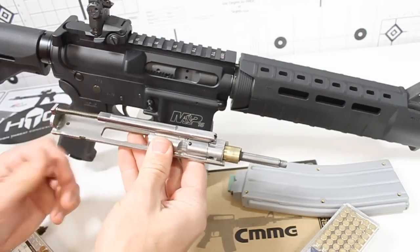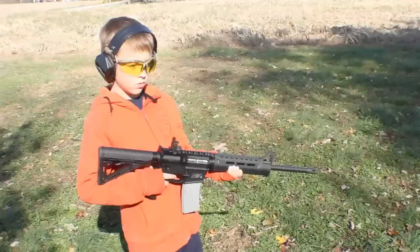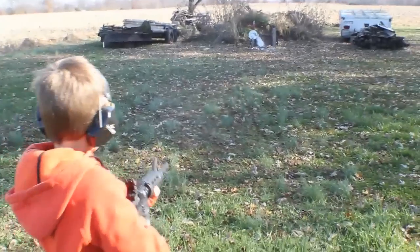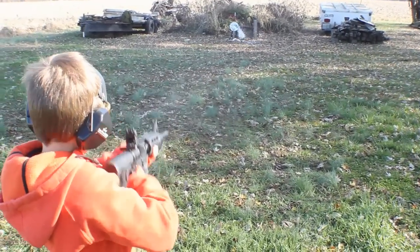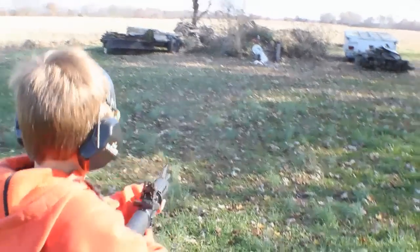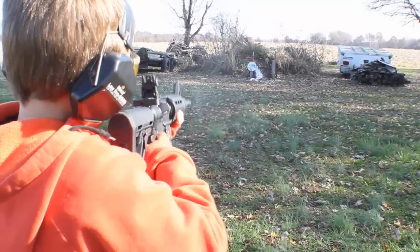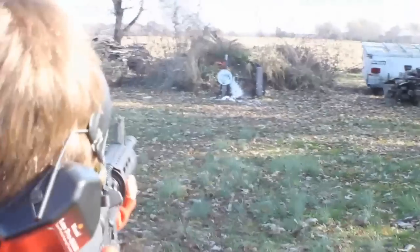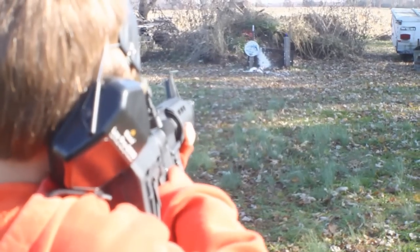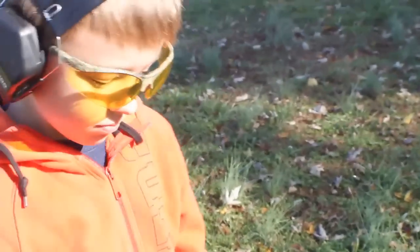Second of all, this is really good for new shooters. We had my friend's son out there shooting with this little adapter through this rifle. 'Alright, ready when you are — go ahead, have some fun. There you go — look at that, get that soda. Good job. Go for the steel. There you go. Nice. I think you're out. Good job, dude. Very good job, buddy.'